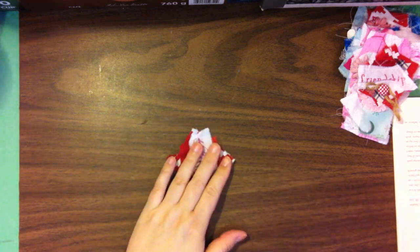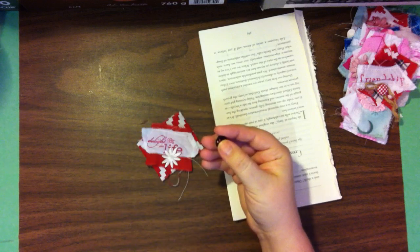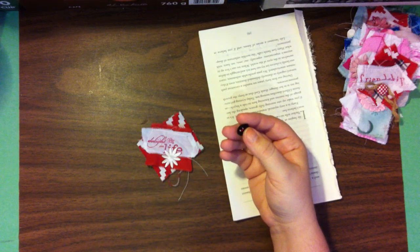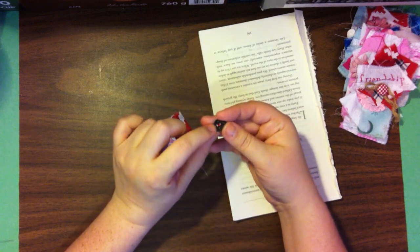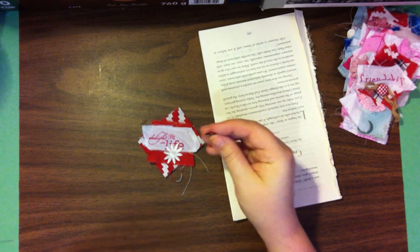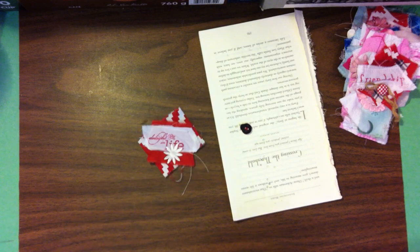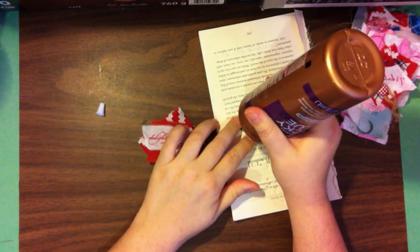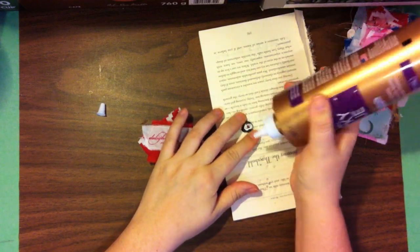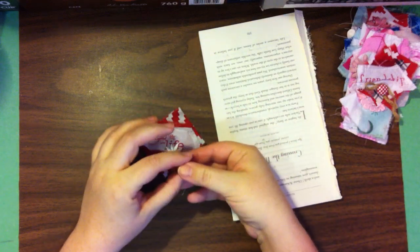I'm going to try to find a spot where I can put this. So this one was a button — it was so tall though. And so I cut off the back, so we can't actually sew this button on, we have to glue it. I wanted it to be a little flatter because it was a bit two-dimensional and for putting inside a journal that wasn't going to work. So I'm just going to put some tacky glue on this one. I love this little ladybug button.